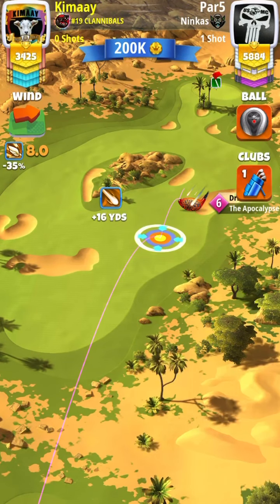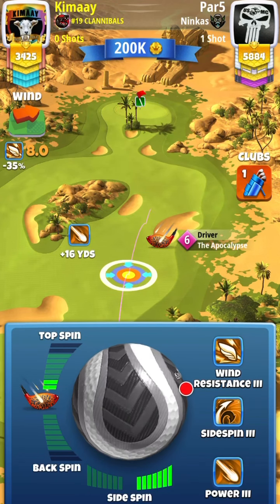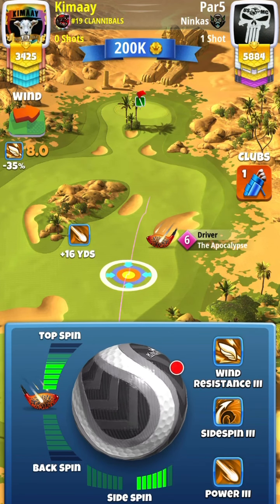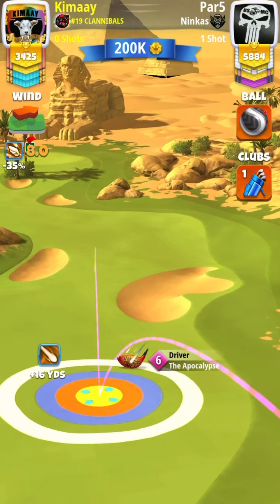Nothing has really changed on hole one except for the wind. The angle seems to be more of a cross than a tail, so keep an eye out for that in case it changes on the weekend, because if it's more of a tail you're not going to want to push it as much.